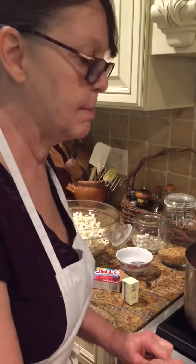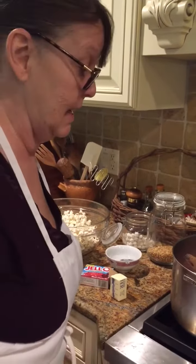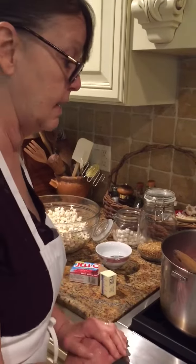Morning, everybody. It's Grandma this morning and Pa's helping me do the camera work. Sometimes I look in the cabinet and there's nothing good and sweet to eat and I need a sweet, so I started looking around for something that I could make.